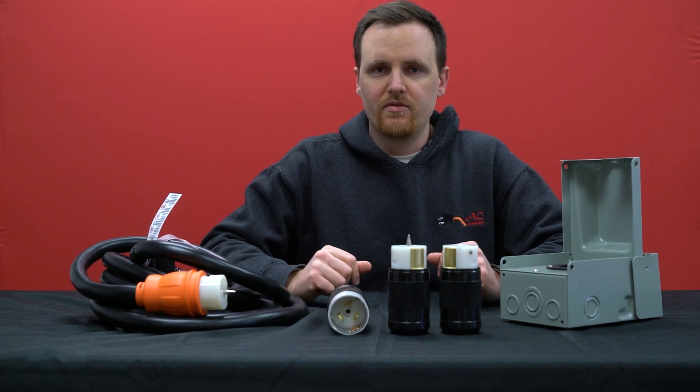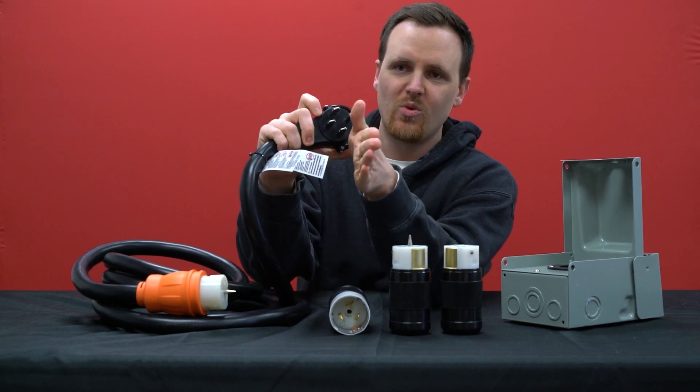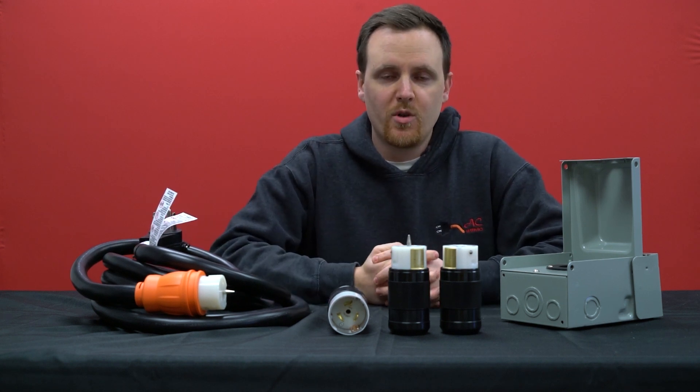People tend not to think of it as a prong because when we think of prongs, we picture something where they're all sticking outward and close together. But in this case, yes, that is indeed the fourth prong.